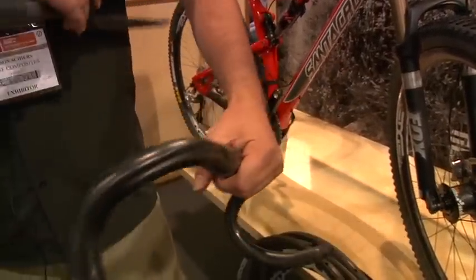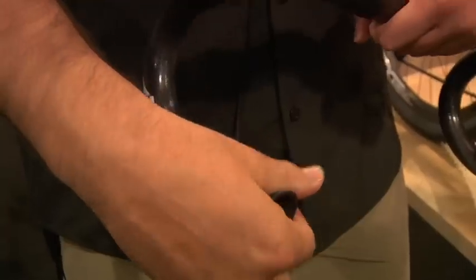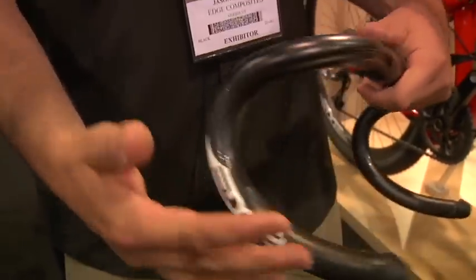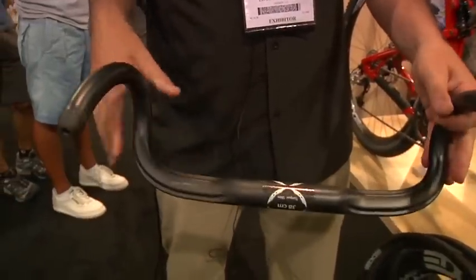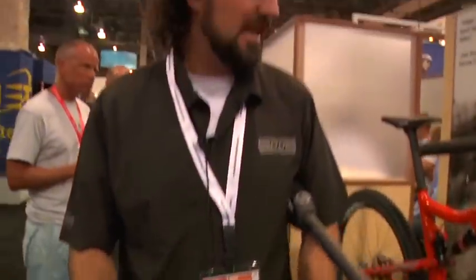We've got our road bars with the clever end cap that you will never lose. You fold it back, start your bar tape, flip it over. The rest of the bar is all set up so it's just super ergo friendly — every hand position is just right. And of course we run the dual cable routing for the dual cables that are coming off the levers today.